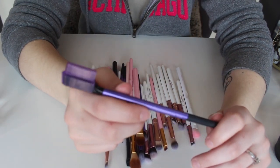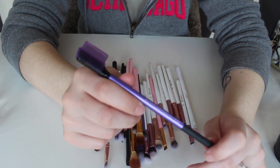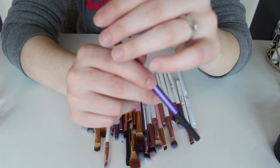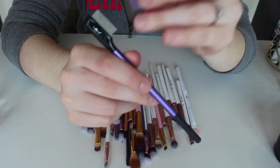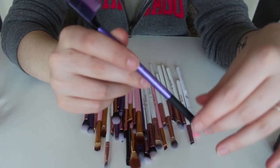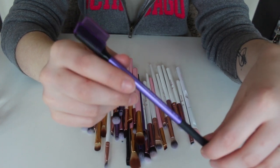This is my little lash separator — I call it my declumper brush. I literally use this all the time. As you guys can tell if you watch any of my videos, I hate clumpy lashes, so this is like my best friend. I am definitely never getting rid of this.